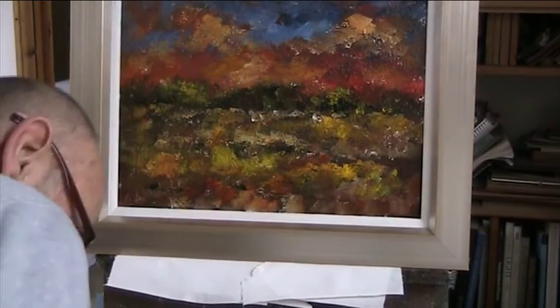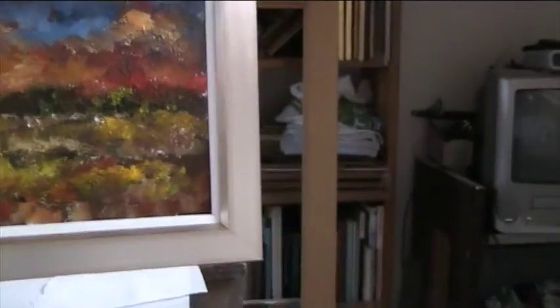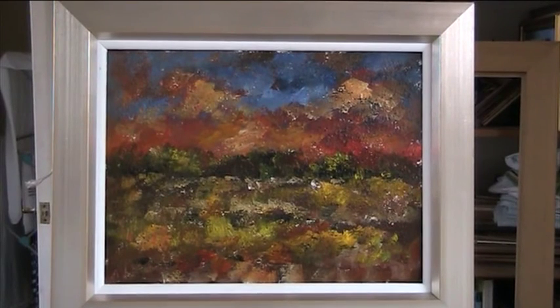So there we are, we've got a pretty picture I reckon. That's my version of an abstract of my local park — a total impression. I hope you enjoyed that. Thanks for watching, see you soon, bye-bye.